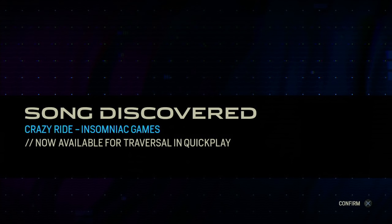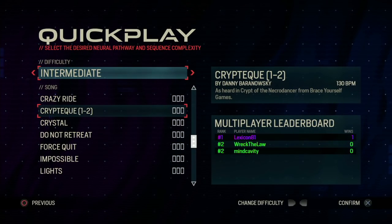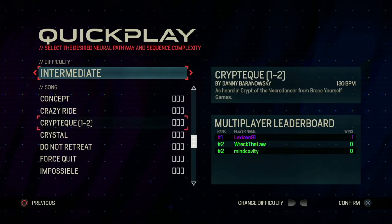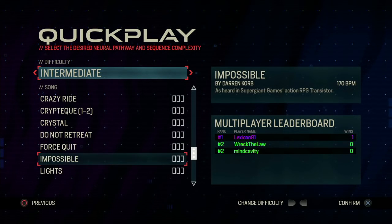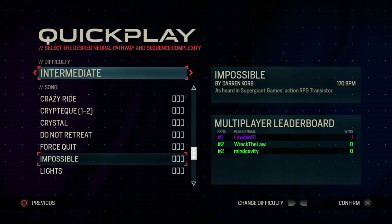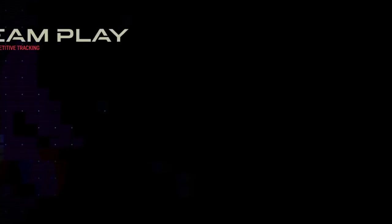We unlocked 'Crazy Ride' by Insomniac Games — let's see what that is. That was intermediate still. Let's bump it up — are you ready to bump it up? I'm so ready.